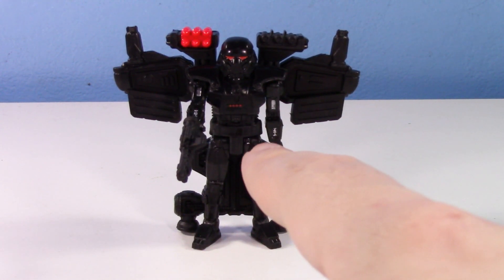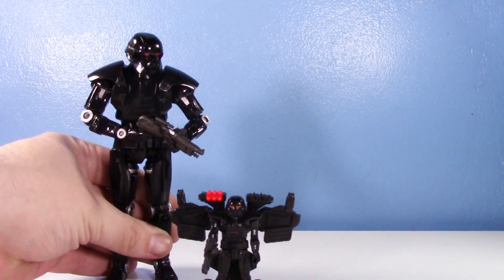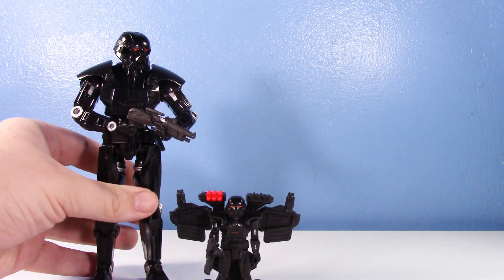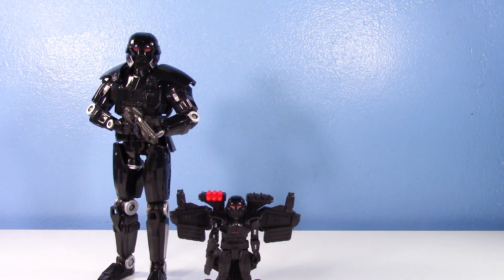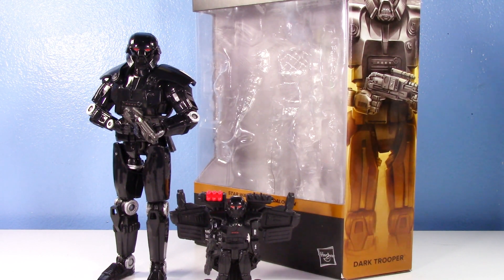Here's the little Mission Fleet Dark Trooper - isn't he cute? But I decided he's not enough to make a whole video about, so I went ahead and bought a whole Black Series figure. I'm just joking - I decided to get the Black Series Dark Trooper. If you don't know me, I don't collect the Black Series; I am a Vintage Collection collector. However, I love the Dark Trooper and my love of it transcends my aversion to the Black Series. I just wanted a cool poseable six-inch Dark Trooper, and that is what I got.